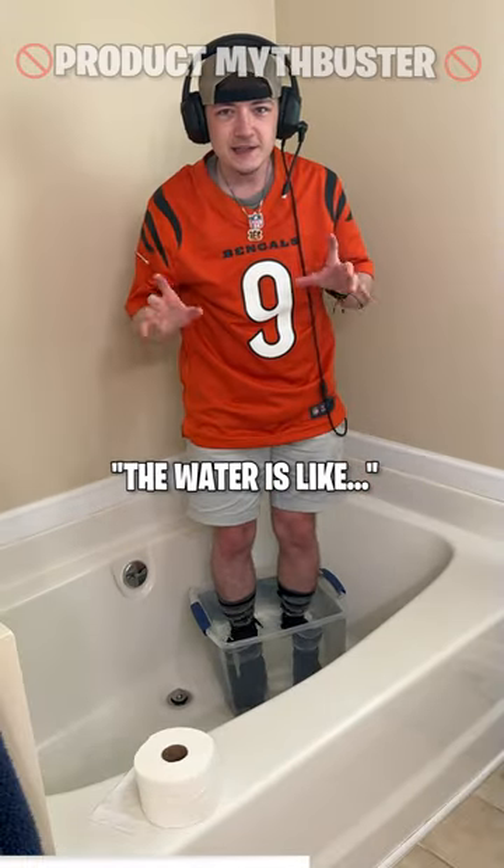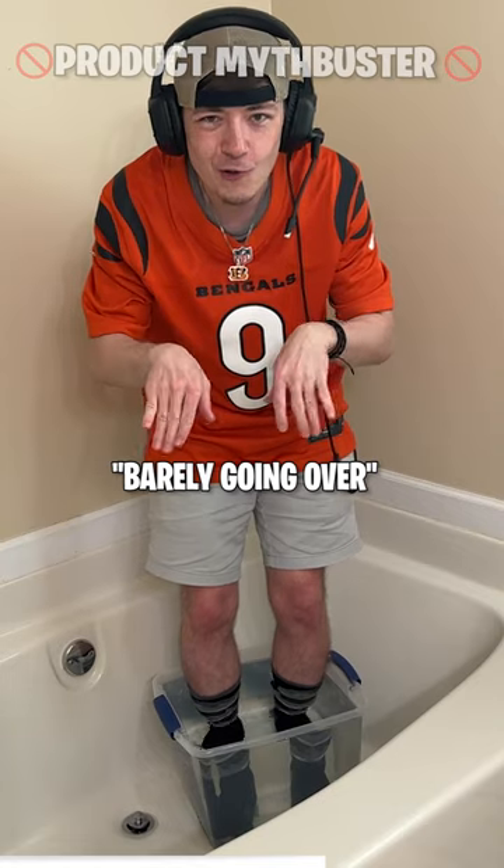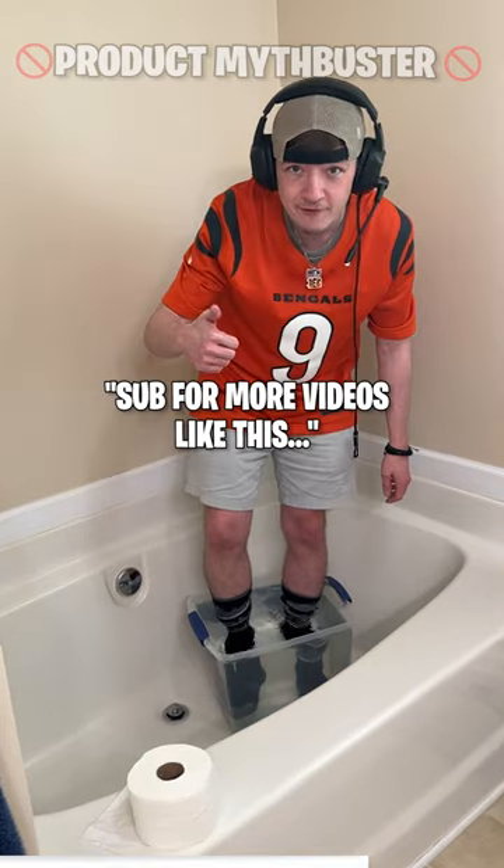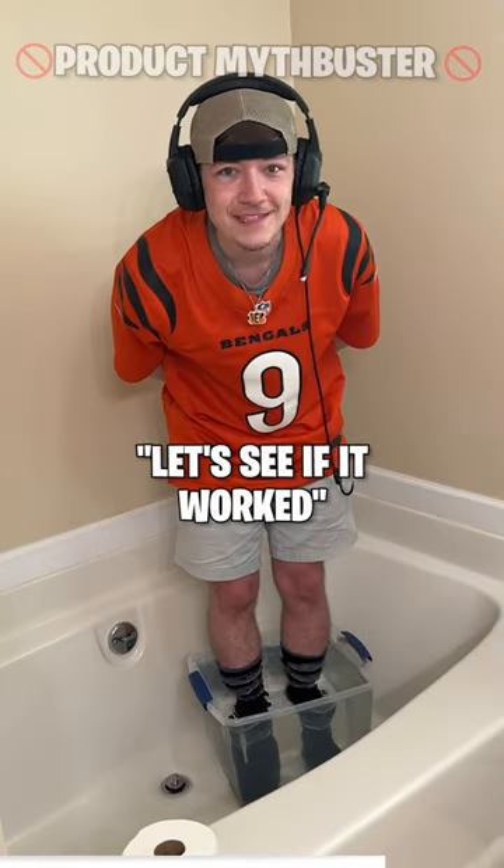The water is just barely going over the top of the socks. It feels pretty cold and it feels wet. Subscribe for more videos like this — we're almost at a million. Let's see if it works.